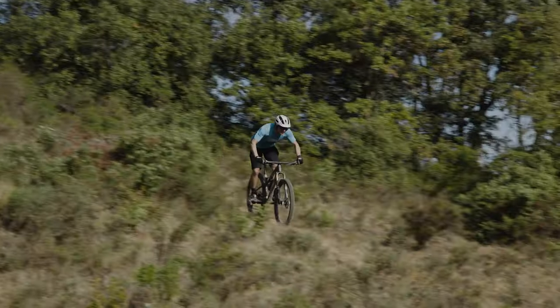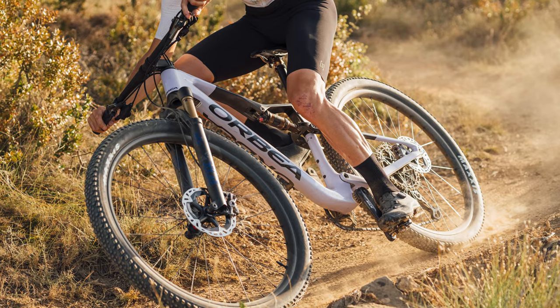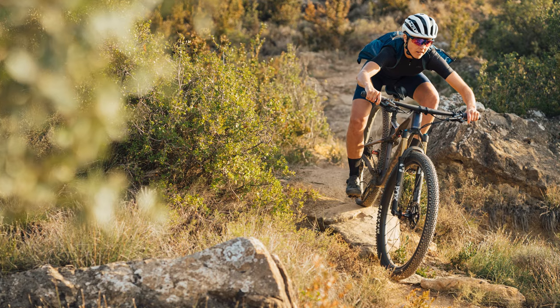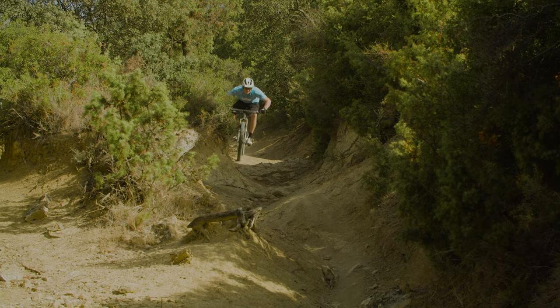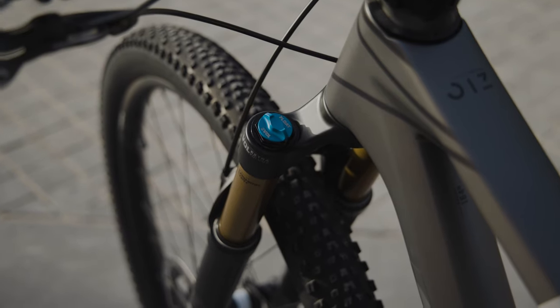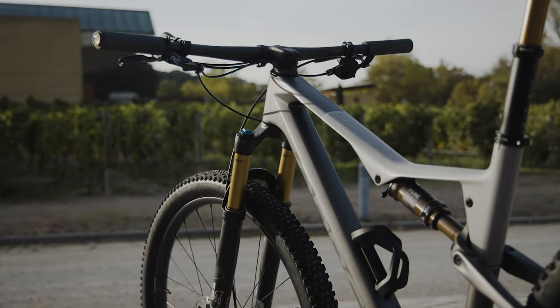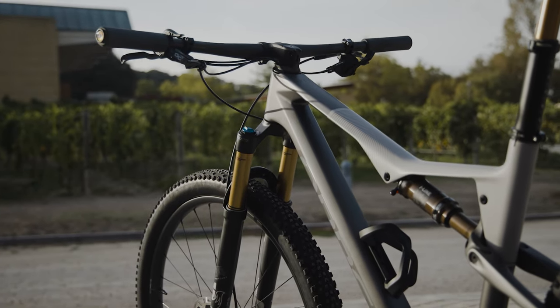The key development on this generation Oiz is the addition of 20mm of travel. Overall it's difficult to see downsides at this point — the weight of the bike is still competitive, the packaging of the travel doesn't hamper the geometry, and more travel just means more wiggle room when things get technical. Orbea were keen to note that it's the lightweight nature of the Fox 34 Stepcast fork that allows this — a fork also seen recently on the Giant Anthem, which has 110mm of travel at the front with 100mm at the rear.